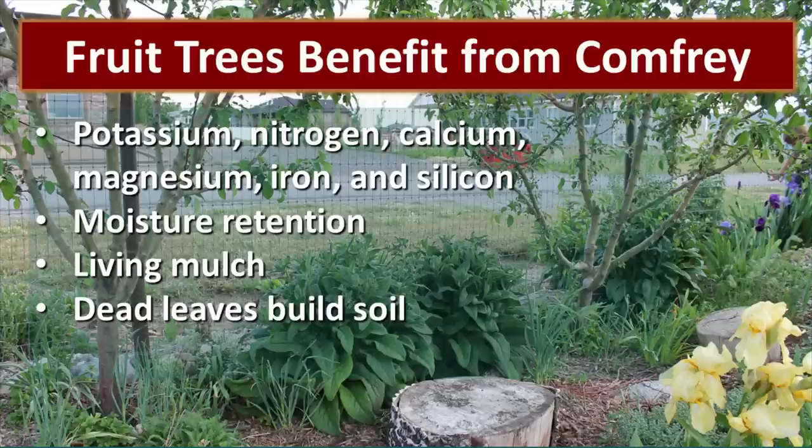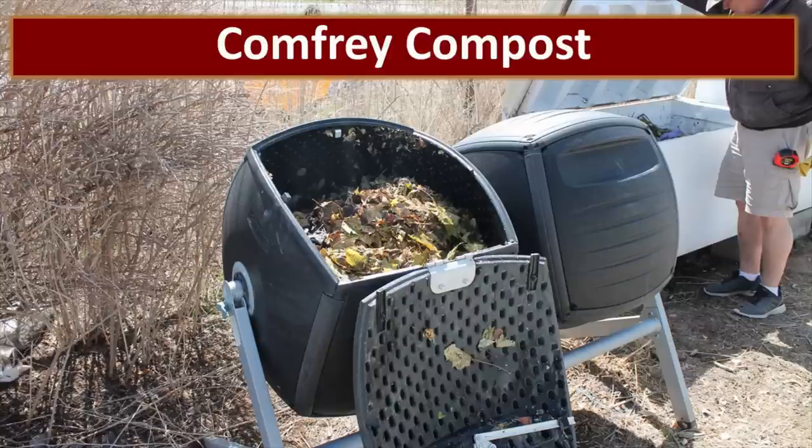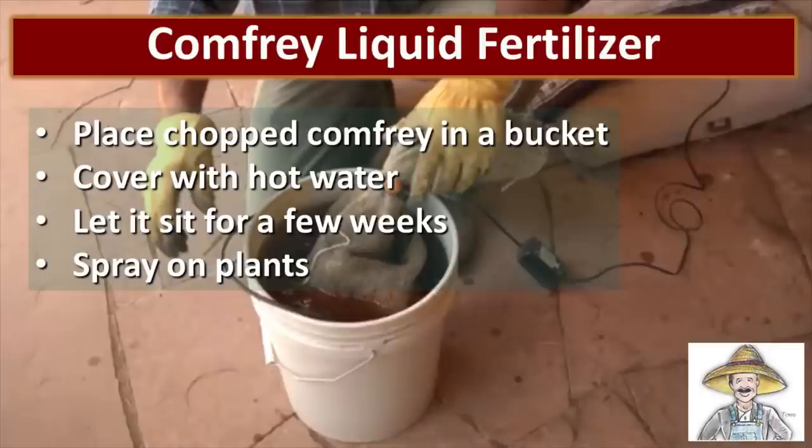Comfrey is rich in potassium, nitrogen, calcium, magnesium, iron, and silicon. When you chop it or when the plant dies back, it leaves those nutrients on the surface of the soil where the trees can access them. Comfrey is also wonderful for retaining moisture — it can create a living mulch even when it's not chopped and dropped. You can also create comfrey compost by adding comfrey leaves to your regular composting process. Another thing I do every year is make a comfrey liquid fertilizer: I place chopped comfrey in a bucket, cover it with hot water, let it set for a few days or weeks until it starts to really stink, and then spray it on the plants.